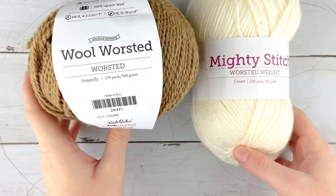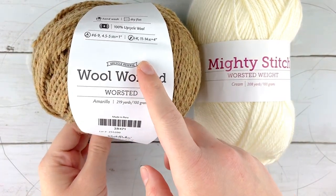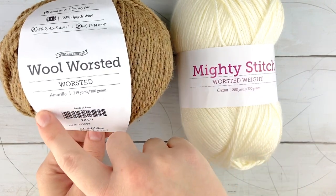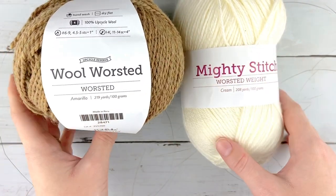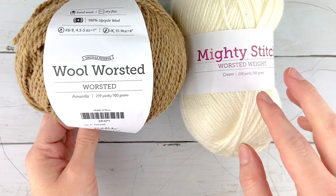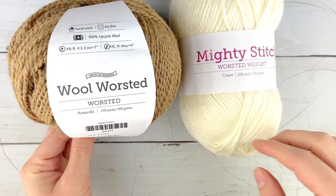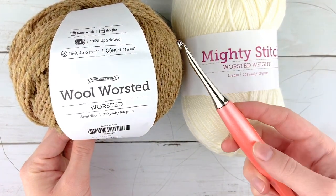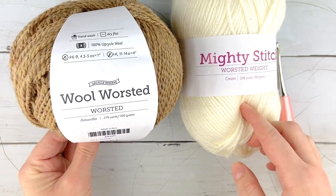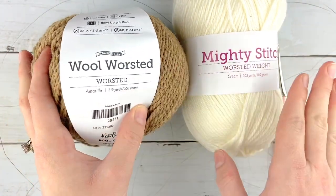To make the snow leopard poncho you're going to need two different colors of worsted weight yarn. I am using We Crochet's Upcycle Reserve Wool Worsted as well as their Mighty Stitch yarn in worsted weight — this one is in cream and this one is in amaryllis. You can use any worsted weight yarn; it will work with any color combination and any worsted yarn brand. You'll also need a size I, 5.5 millimeter crochet hook. You can follow along with the free pattern available on my blog at the link in the description box, or grab it from my Etsy or Ravelry stores as a printable PDF.